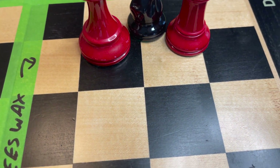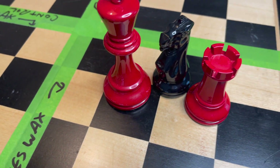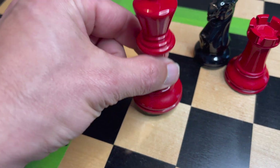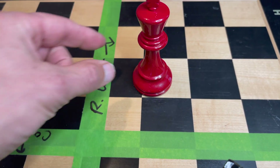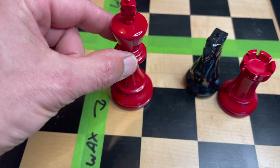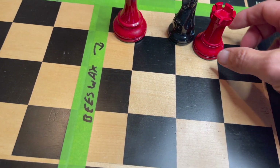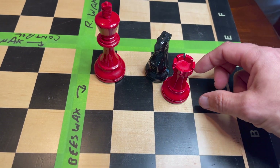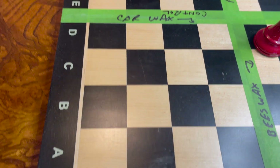The beeswax I really like because it gave a depth of color to the maple which is really nice — we no longer have those white scratchy lines in the black. The pieces move nicely on the beeswax section. The Renaissance Wax has a little bit of resistance, while the beeswax has a nice smooth movement. If you want to slide your rook down the file, it's going to feel really nice.